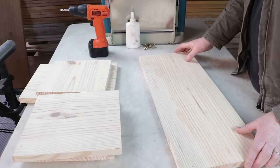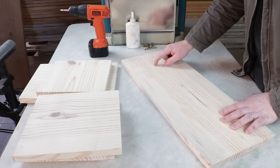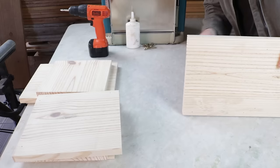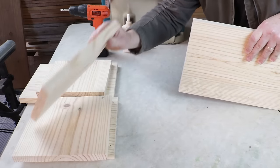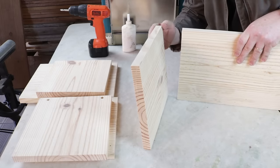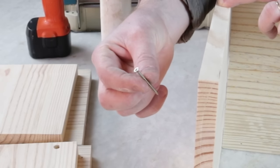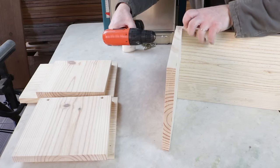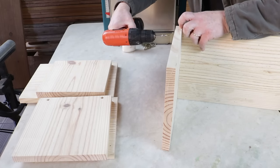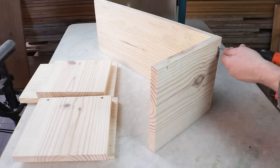In the next step, the item will be assembled. I'll start with this part measuring 63 centimeters. I'll apply glue to this end, and here the part measuring 272 millimeters will be attached. I'll use this screw for fastening — 3.5 millimeters by 40 millimeters. With both parts well aligned on this side, I can now fasten. I'll turn it over and fasten at this point too.